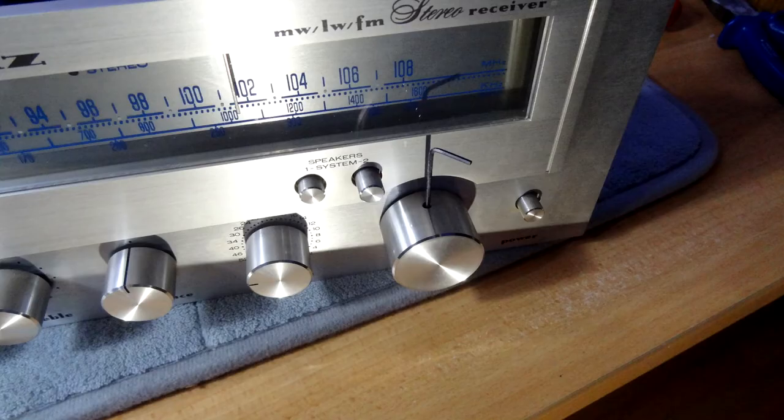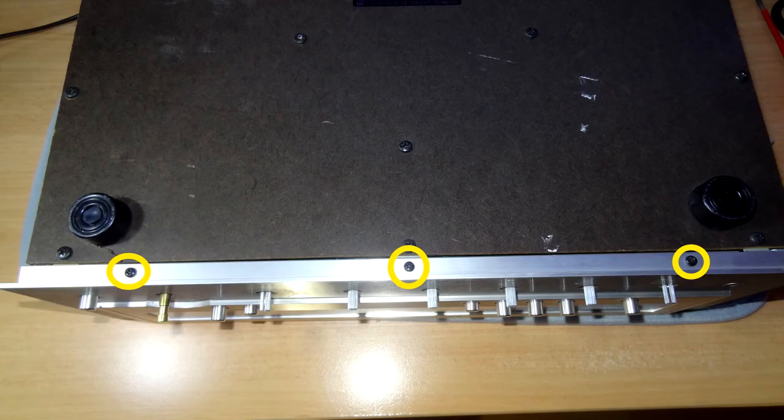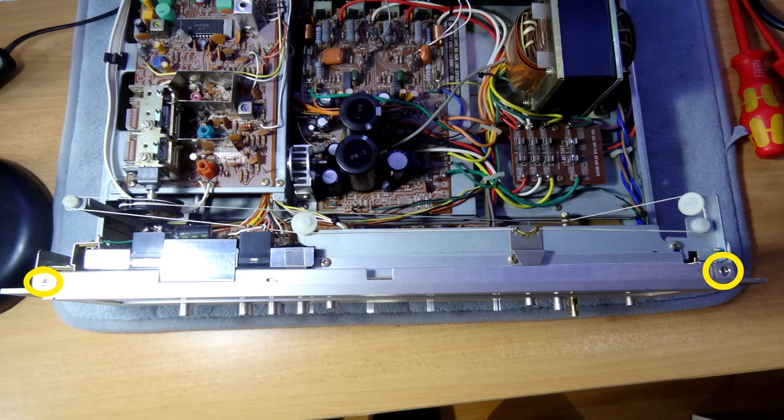First of all we need to take the tuning knob off — there's a very small allen key that goes in the tuning knob here. You just want to undo that slowly; take your time. You'll find it starts moving and you think it's going to come off, but it doesn't quite because it's got a ridge and notch in the actual spindle, so just keep undoing it a little bit more and ease it off carefully. So there it is with it off. All the other knobs just pull off nicely. Now I've turned it over and we need to undo these three screws holding the front plate on, then turn it back and undo the two top screws.